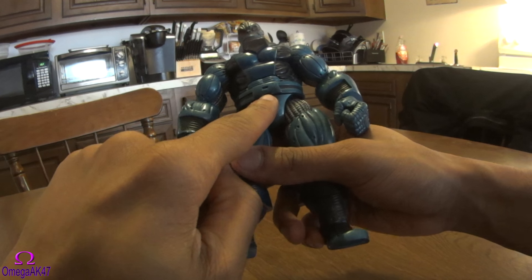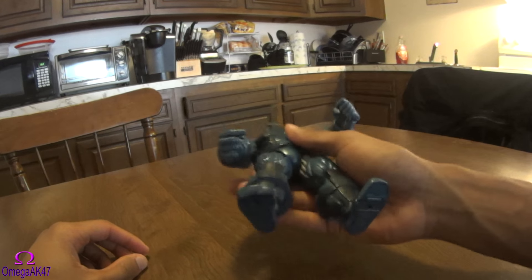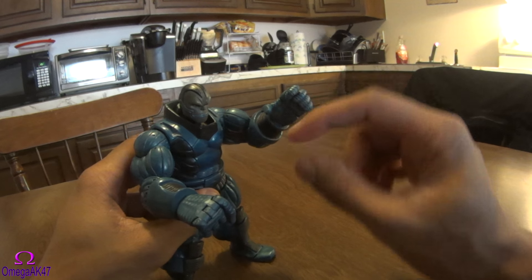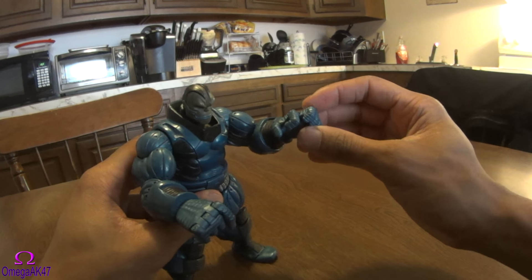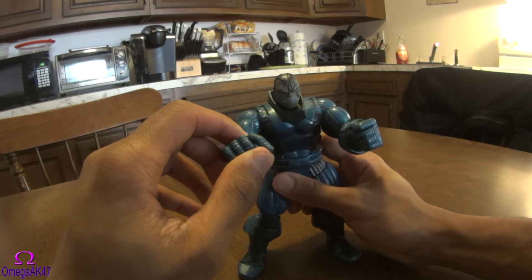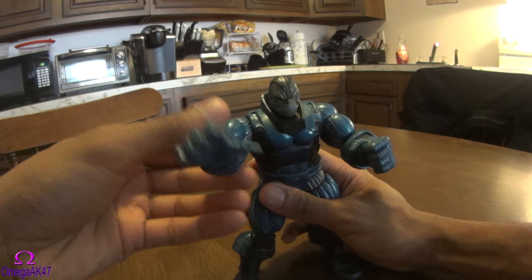His belt has the 'A' for Apocalypse. Overall he's a really well-built toy — he's actually pretty heavy when you hold him, pretty hefty. His fingers do articulate: his thumb, his index finger, and then the remaining three fingers all move together on both hands, so you can pose him in any way that you choose.